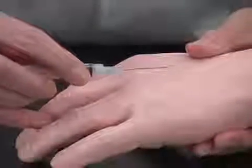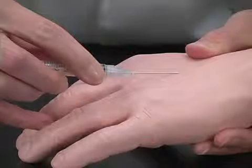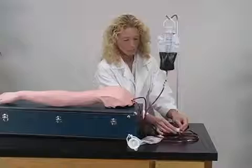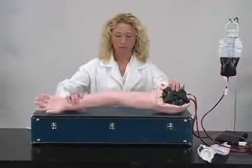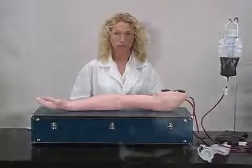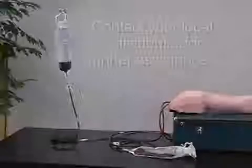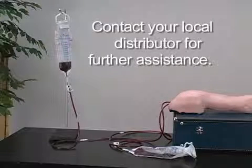If there is no blood withdrawal or flashback upon needle insertion, first verify that the needle is properly inside the vein. Next, check to make sure the arm is properly connected and pressurized. There may also be air trapped inside the veins — in this case, roll the arm over and watch for air bubbles to be released. Lastly, ensure that the IV bag is hung sufficiently above the IV arm. If these troubleshooting tips do not help, contact your local NASCO distributor for assistance.